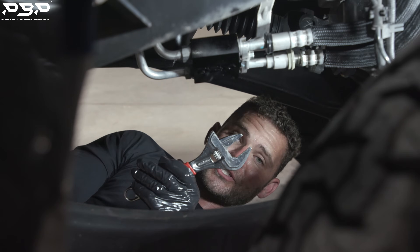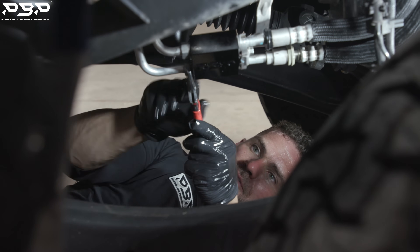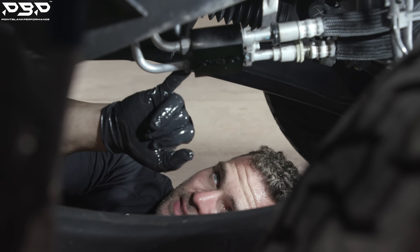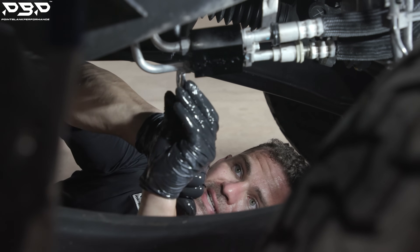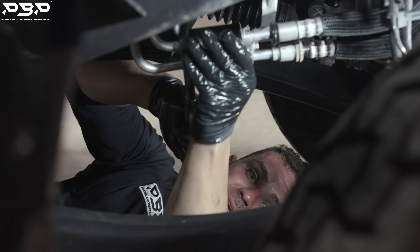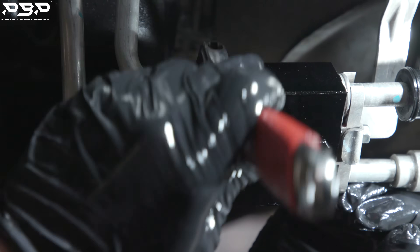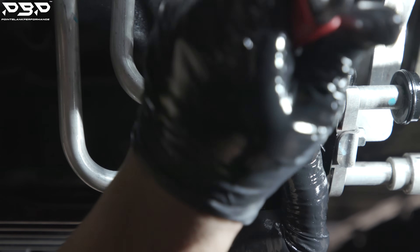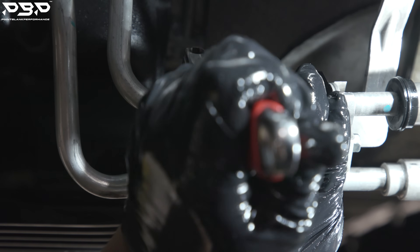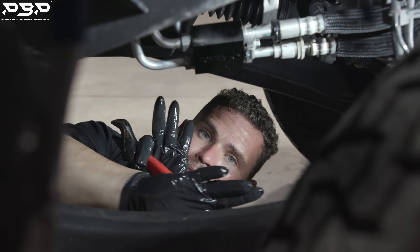Grab your adjustable opening wrench and tighten these two rear lines up. Righty tighty, lefty loosey. Don't try to break them off — there are two threads sticking out. Once you feel it cinch up and it won't tighten anymore, give it a tug and be done with it. Support the thermal bypass. For the top line, pull down on it while supporting the bypass. Once it's tight and you feel it bind, stop. Two threads are hanging out — that's done. We've just installed our thermal bypass.